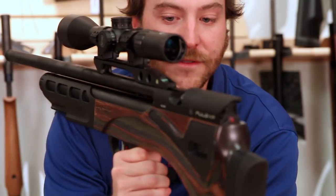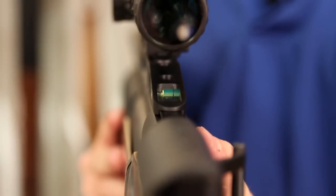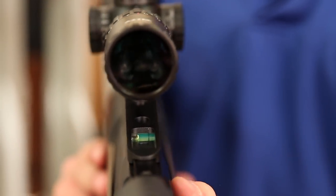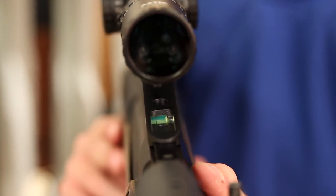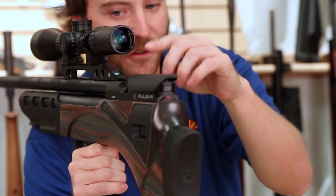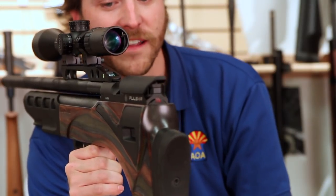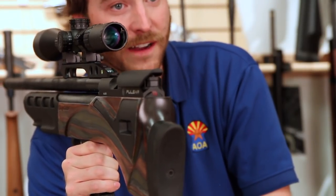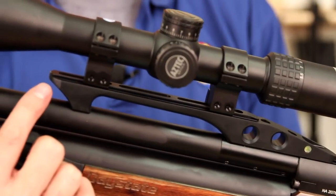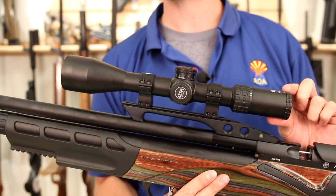Right in your line of sight at the base of the scope rail, you have a built-in bubble level. This is really neat because the further you move out, the tiniest bit of cant left and right will project itself at further distances. So Daystate has built that in to give you every advantage for accuracy — easy to see when looking down the scope with a quick peripheral check. In front of the bubble level, you'll notice the Pulsar has an 11 millimeter dovetail style rail, and on top of that we have mounted an Aztec Optics 5.5 to 25.